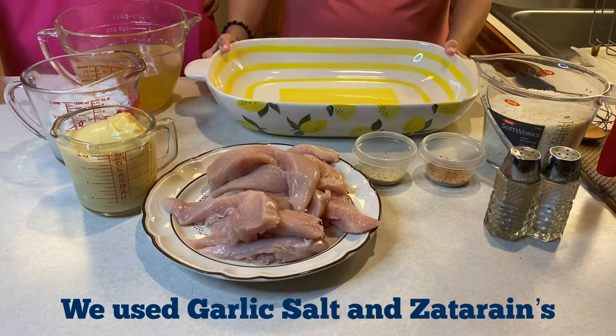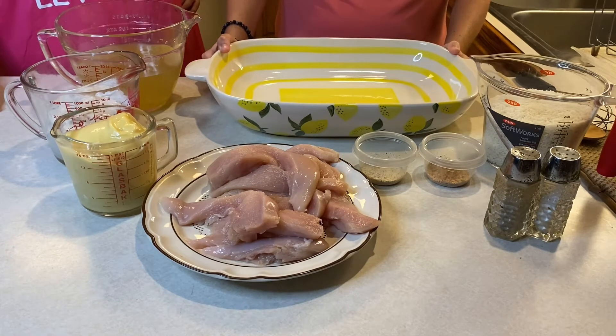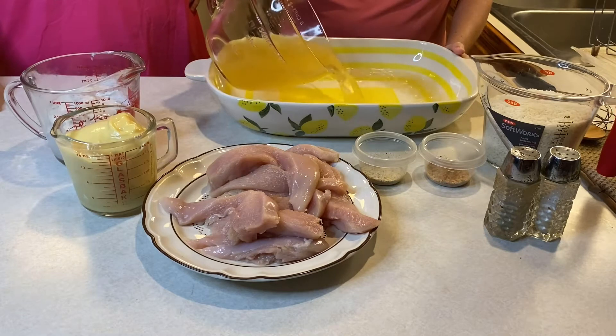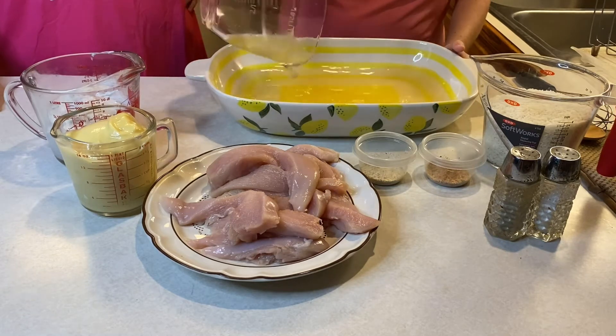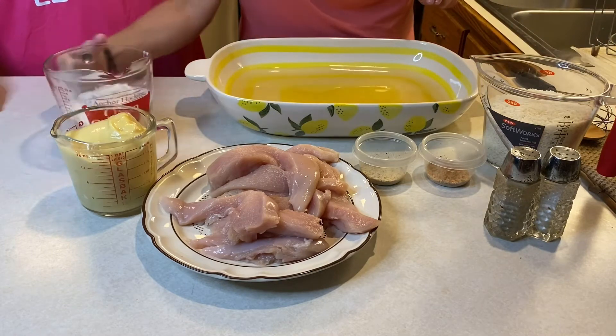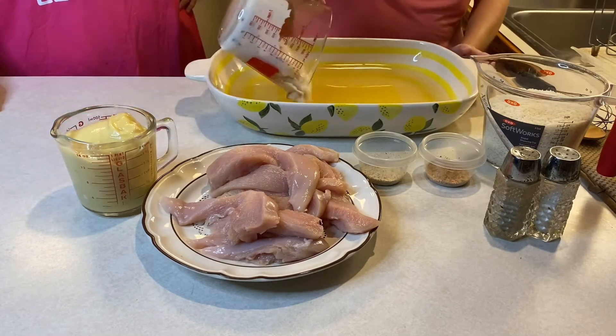Of course, whatever dish you're going to put it in to take it to the covered dish. First you put in the liquid, then you put in all of the cream of chicken and cream of mushroom.